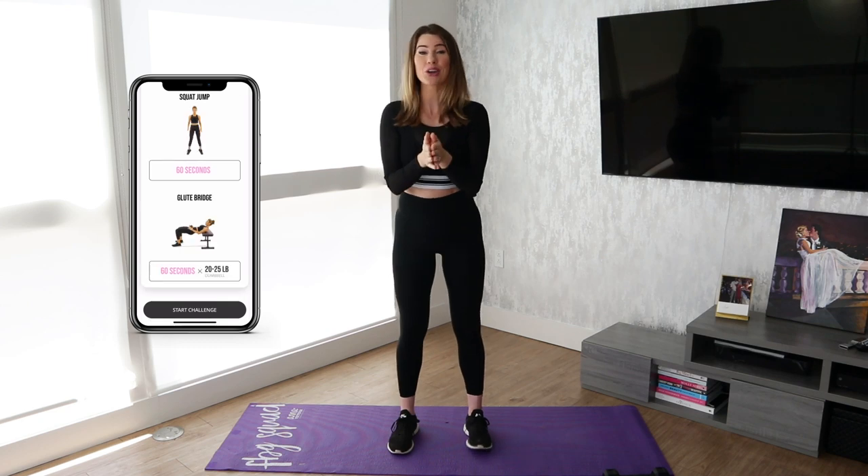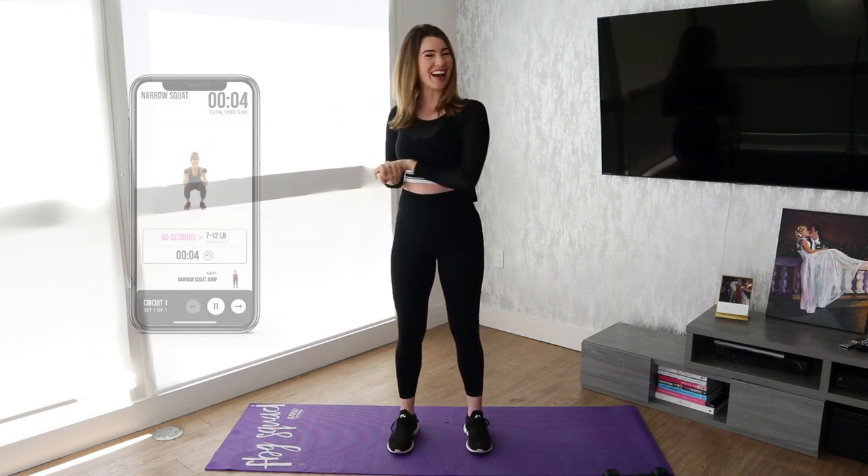And if you haven't started yet, you can still join us. Head to the description box below where you can get a promo code to get the Fit Body app for one month free, which is where this challenge is at.